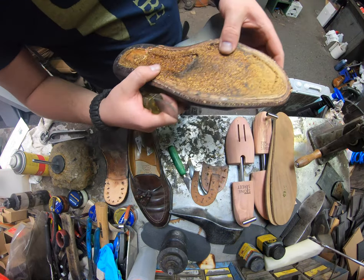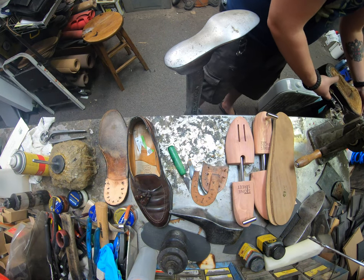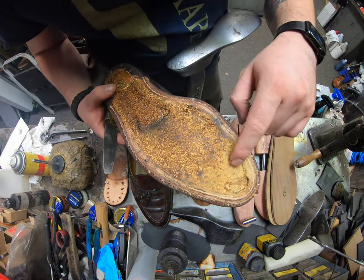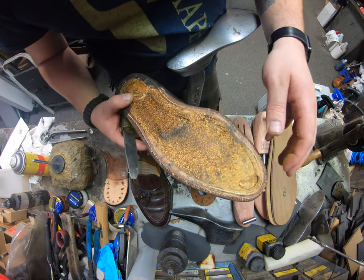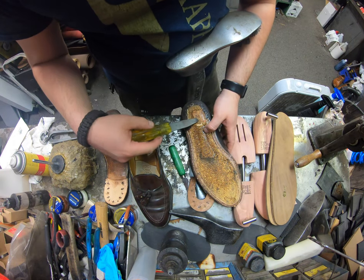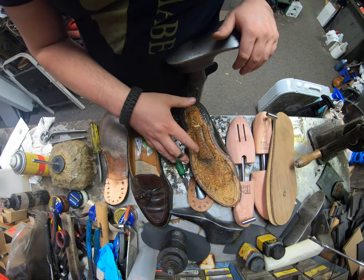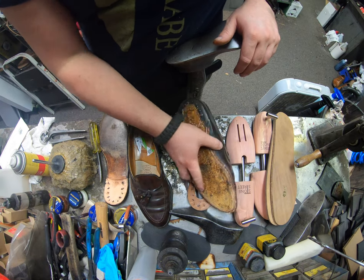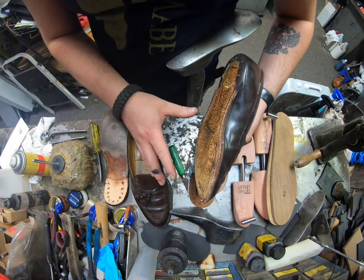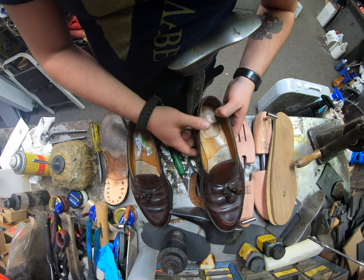The cork is holding up pretty nicely in there, real nice actually. But we're still going to be replacing it because there's a little dry rot going on at the toe area. On top of that, these weren't his shoes originally since he bought them at a thrift store, so we have to clean out all the old cork that's absorbed old sweat. It's also got the imprint of the previous owner's foot, and we're going to even that out to help the break-in process.